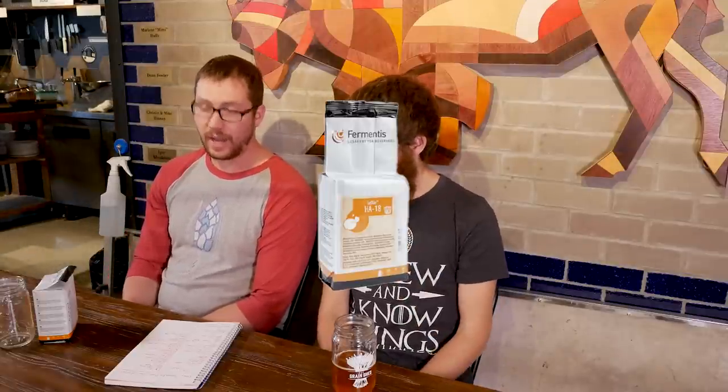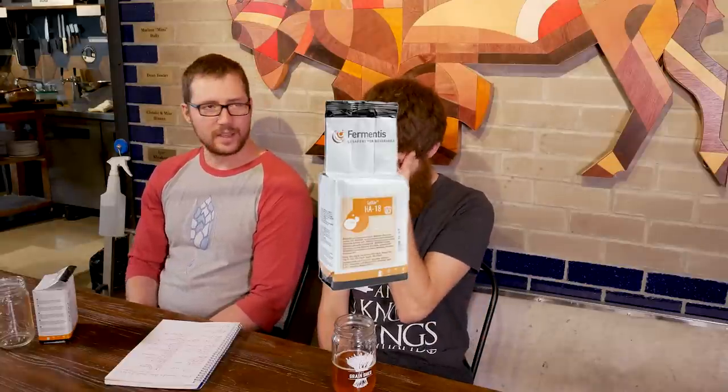HA-18 is their barley wine finishing strain — it's super fruity, so I don't recommend using a high-alcohol strain like that 100% for a barley wine, because you'll get tons of higher alcohols, tons of fruitiness, and off-flavors. Instead, ferment with the cleanest, best-tasting strain you can, then finish with a high-alcohol-tolerance strain like the HA-18. A good rule of thumb: the more sugars you give a yeast to chew on, the more character you'll get from it — slightly fruity yeasts become amplified fruity yeasts when thrown at a 10% beer.